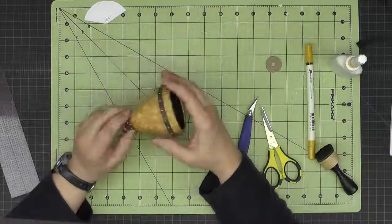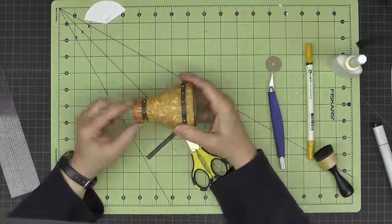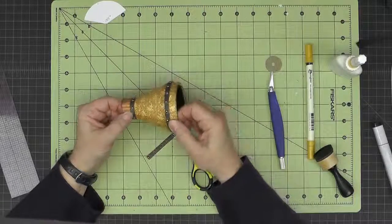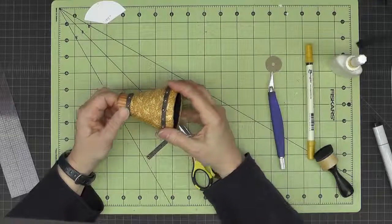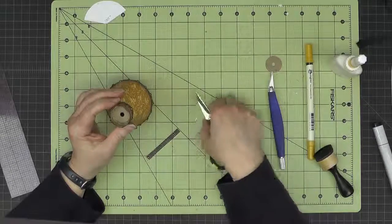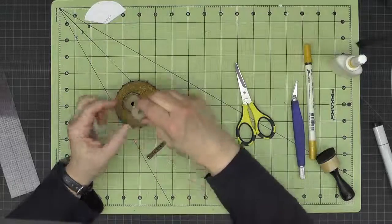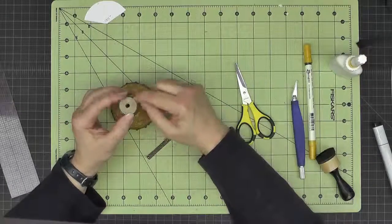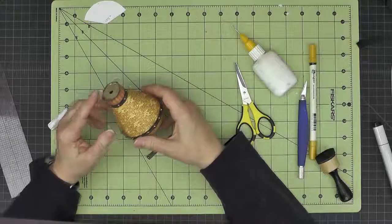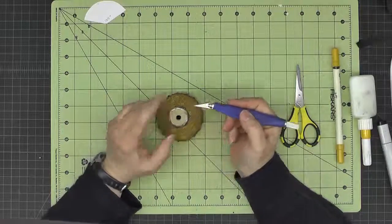Anytime I put these curved pieces of trim on, I like to put a little drop of glossy accents, diamond glaze, or something strong near the ends - because we're trying to make these strips do something they're not naturally inclined to do. Then we take the other inch piece and put it in the bottom, making sure it doesn't come up past the little dips in our base. Let that set up for a minute - you can use the point of your craft knife inside that circle to bring it into position.